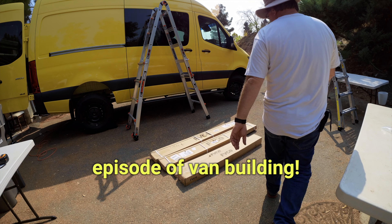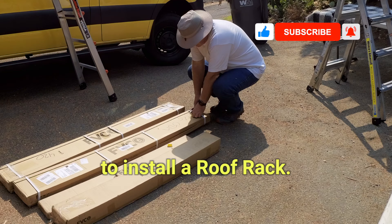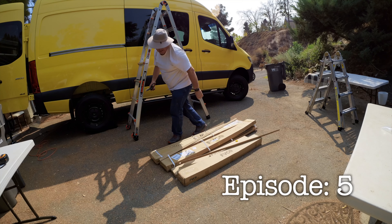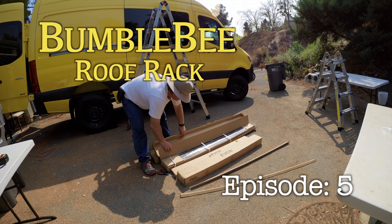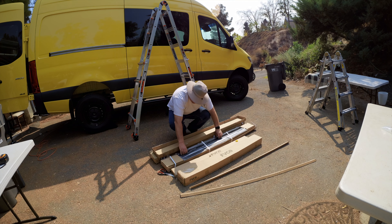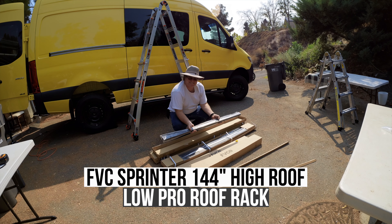Welcome to another episode of Van Building. In this video, we want to install a roof rack. Roof racks allow you to mount your gear, solar panels, or even a deck to enjoy special moments with a view. I used Flatline Vanco's Low Pro Roof Rack for a 144 high-roof Sprinter.